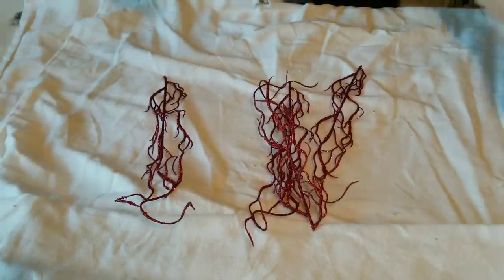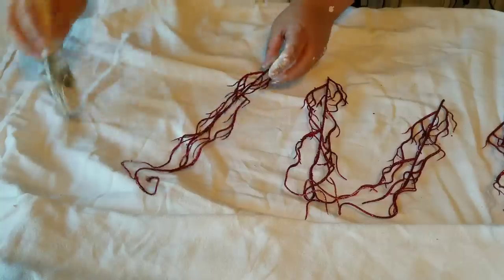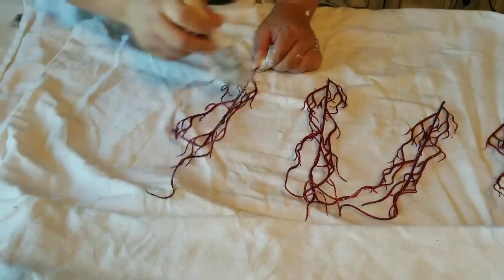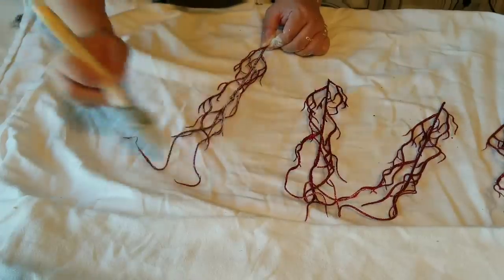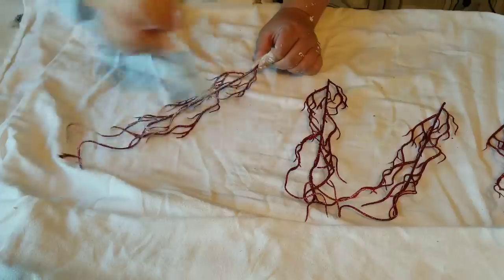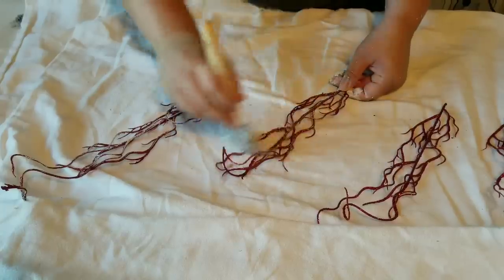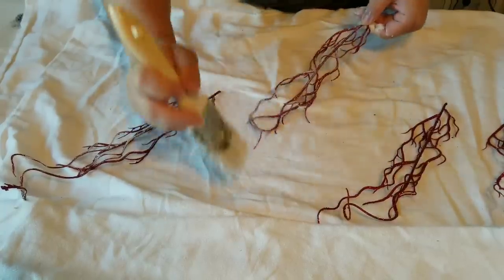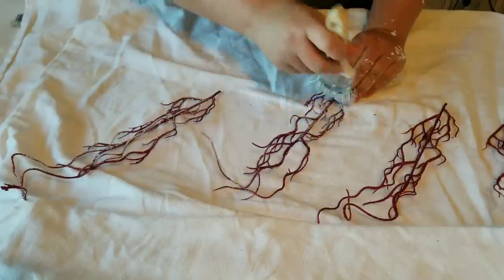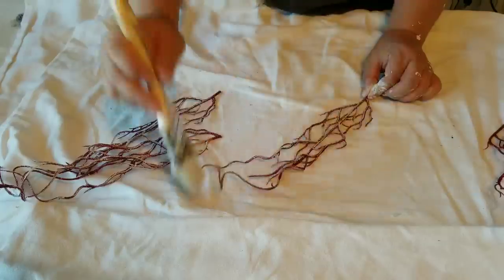These little branches, or Christmas picks — I'm not sure what they're called — I have had for many years. I've used them periodically here and there, but this year I am going to reuse them and I'm dry brushing them. I'm not painting them like I painted everything else. I'm using a dry brush technique with very little paint on the brush, just kind of toning down the bright glittery red, but I still want them to look red.